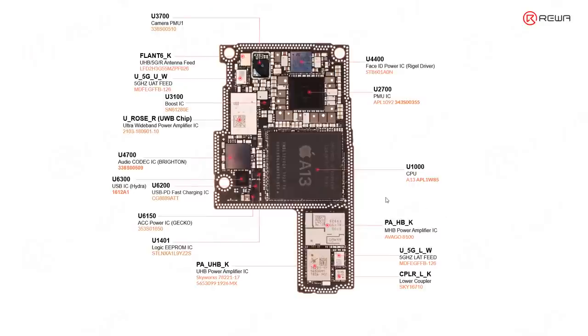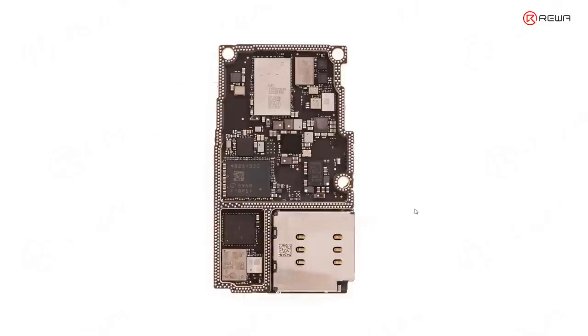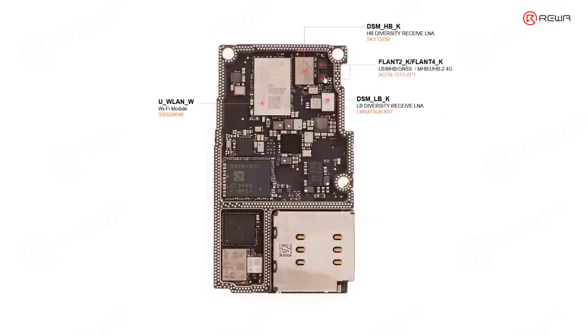The chips on the signal board are mainly related with Wi-Fi, RF circuit, baseband, and NFC. This one is the Wi-Fi chip — the largest one. This one is related with high-band diversity receive. This one is a low-band DSM. These two little chips are related with Wi-Fi or RF circuit. This one is also related with the upper antenna, and this one is the upper coupler.